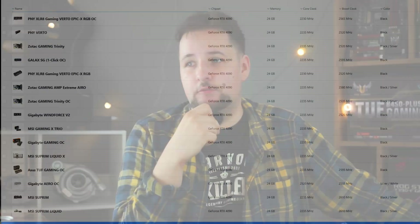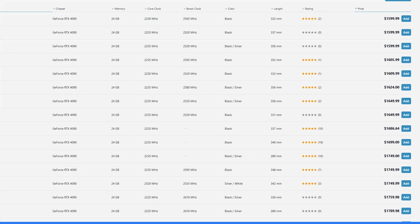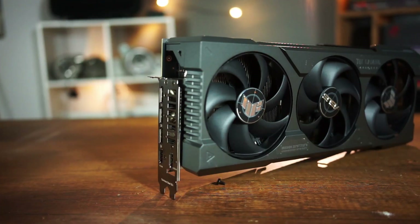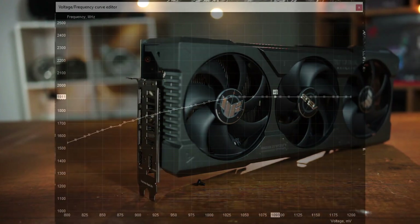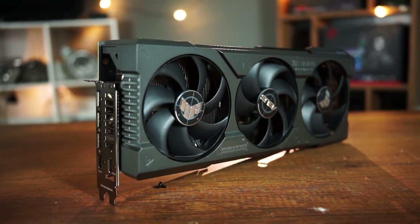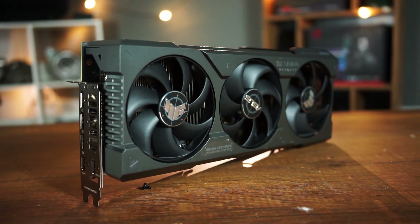150 watts power savings, but keeping the performance the same — and this is the important part, because everybody can save 150 watts from the graphics card if the power is being halved. But we are trying something else. Showing how to undervolt the card, we are not going to do this with curve undervolting, but we are going to use the power limit mainly and raise the clock speed at the stock voltage.